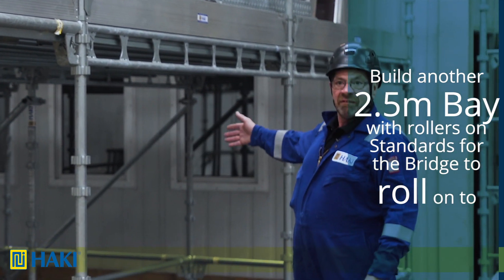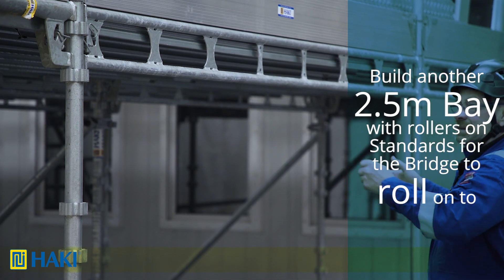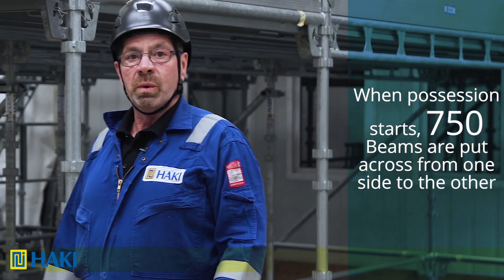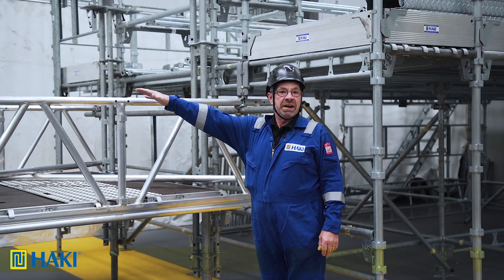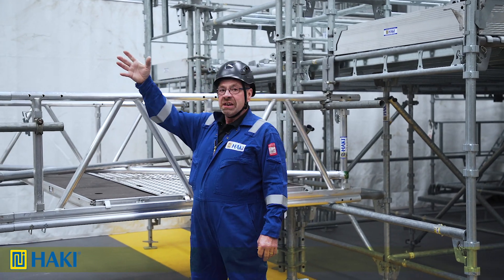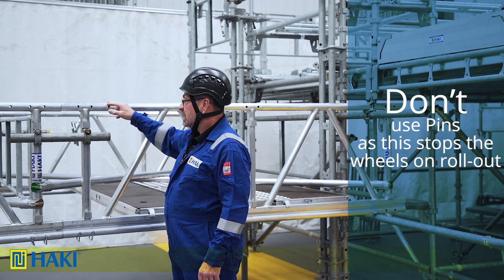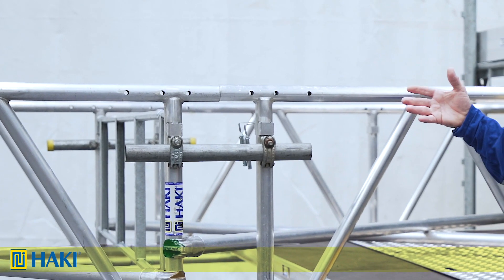Then we'll have a 2.5 metre bay that has rollers on top of the standards which the bridge gets rolled onto, and then a baby iron so we can draw equipment up there. We do the same on the other side, and once done, when the procession starts all we've got to do is put 750 beams across from one to the other so that the bridge can roll across to the other side. Don't put the pins in the top because the wheels won't roll over them. We still have the straight connector inside, then strap it together with a piece of tube and two fittings — laced, braced, and ready to go.